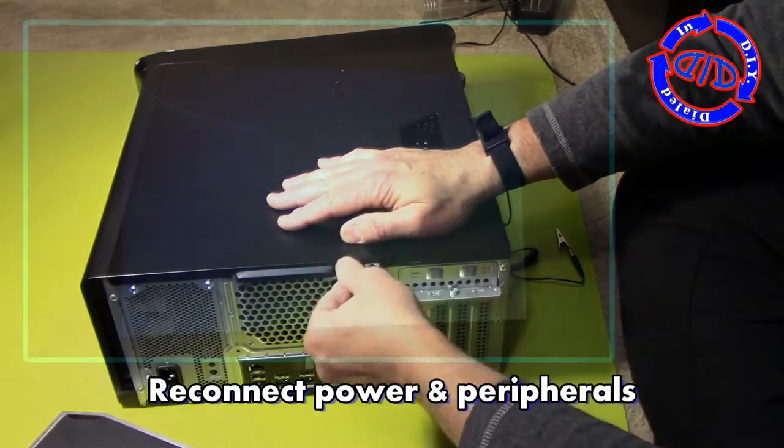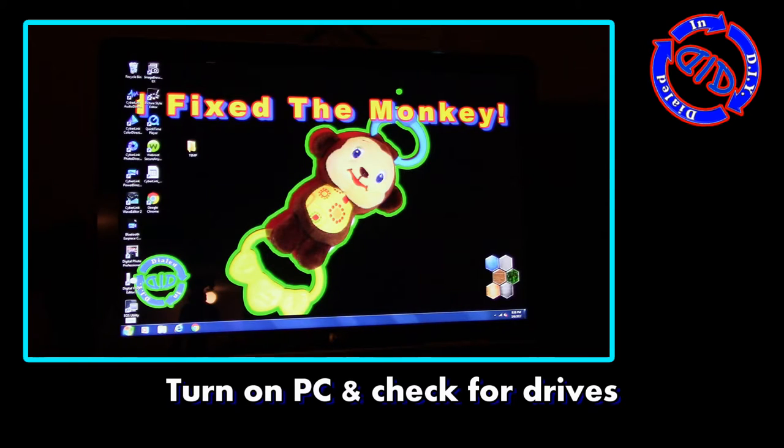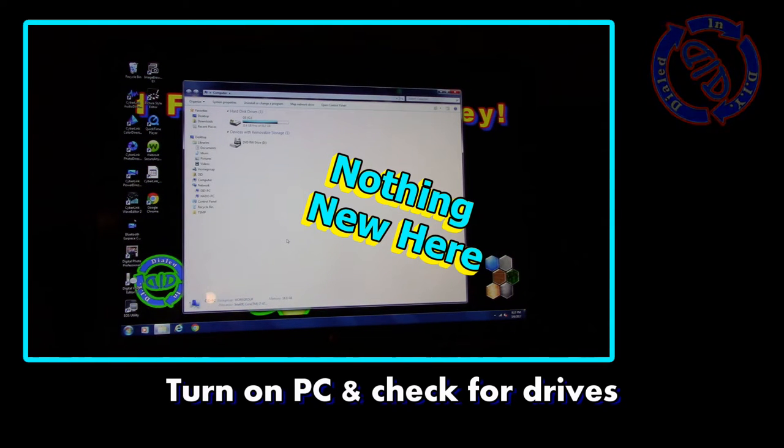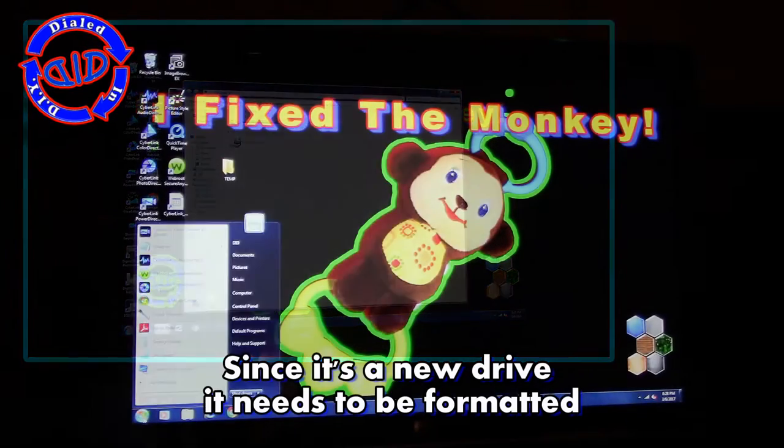Now just reconnect the cables for the power and the peripherals, and fire your computer back up. Once it's on, you can go ahead and check the drive area, but if it was a brand new drive, you're not really going to have much of a chance of seeing anything here, so we need to format it.